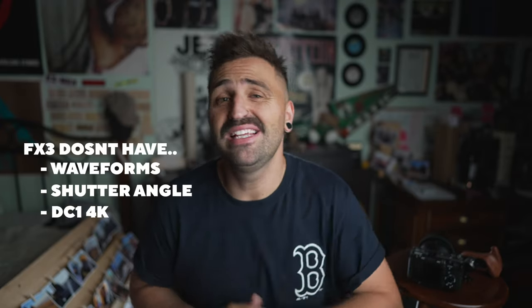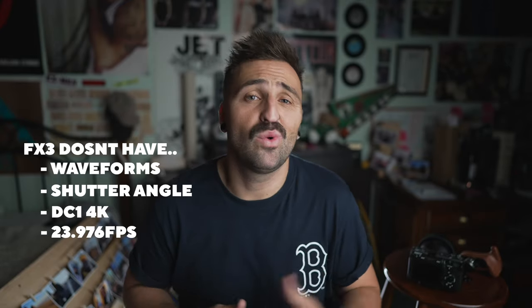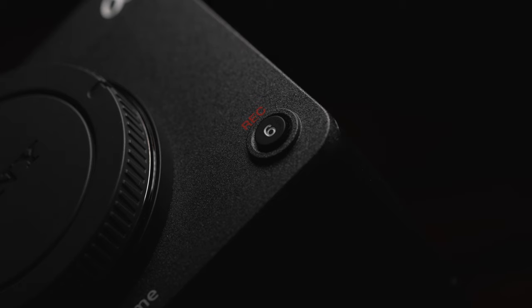The image quality is absolutely brilliant. Would I happily add one to my kit? Yes, but. My friend Adam from Invisi Studios, who's thinking about potentially swapping to an FX3/FX6 combo, noted: it doesn't have a waveform monitor, shutter angle, no DCI 4K — just Quad HD — and it also doesn't have 23.976 frames per second. Those are pretty obvious inclusions for a cinema camera. His thoughts: if they fix those things via firmware, quote, 'I'll buy one for sure.'